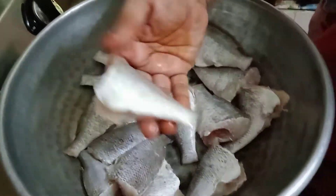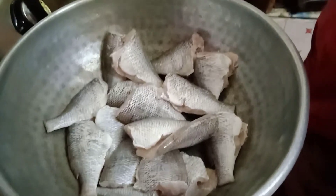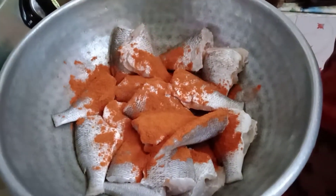I am going to take 100 kg of the main meal. I am going to add a little bit of meat meal. Now I will add 2 tablespoons of the main meal.